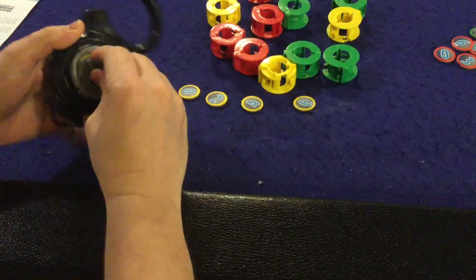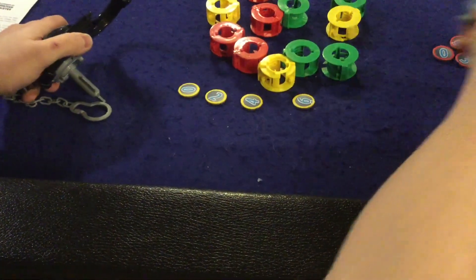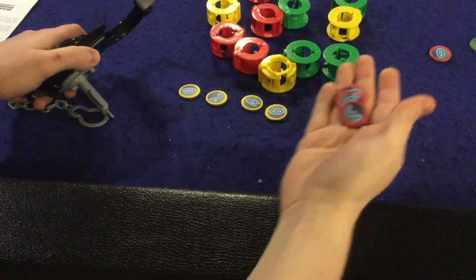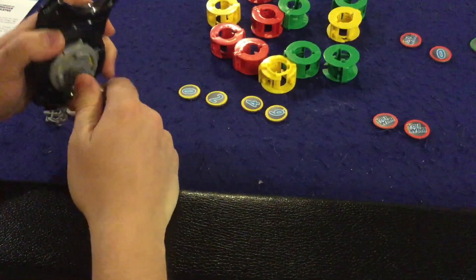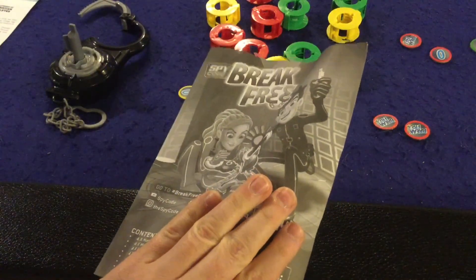That's how many points you get. You play over three rounds: the green round with the easy locks, the yellow round with the medium ones, and the red round with the difficult ones. They gain in points as you go, and whoever has the most points at the end of three rounds wins Break Free. That in a nutshell is how the game is played.